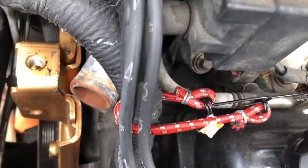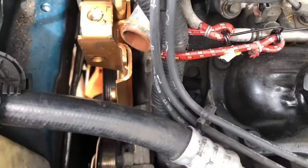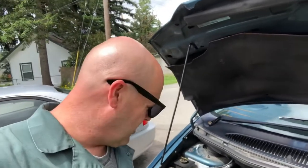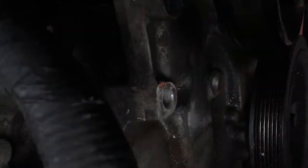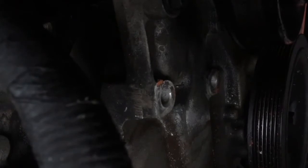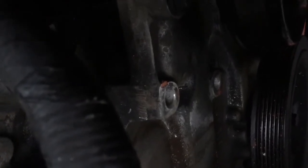After getting everything out of the way and removing the bracket, I realize there's no way to get a tap or even a drill bit in that top hole. So I'm just going to re-JB Weld it. Actually, I'm going to re-tap and re-thread the bottom bolt. The top one I'll re-JB Weld, because it still has some threads to it. The threads on the outside were damaged, but it still threads up in there quite a ways.